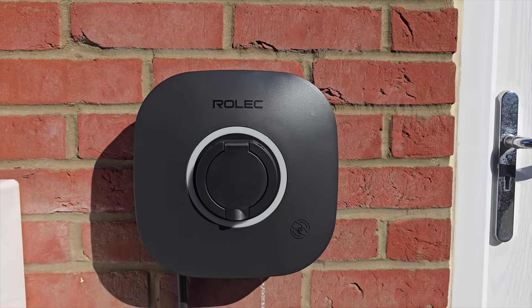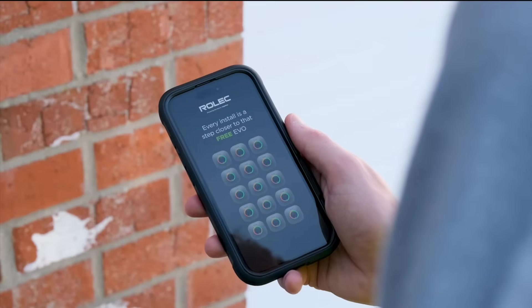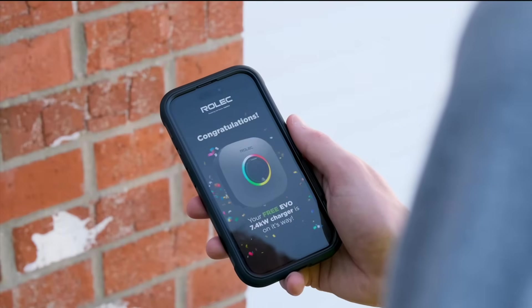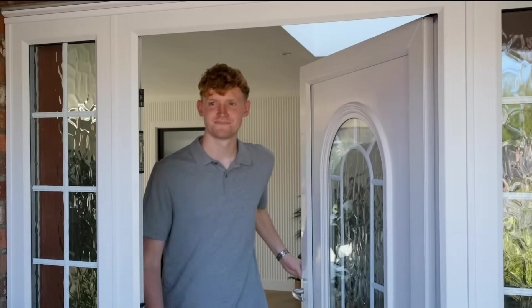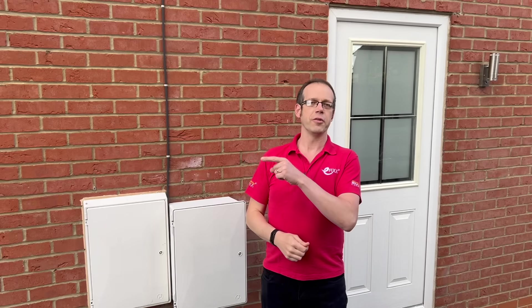Is this the easiest to install, simplest to commission, best-looking charger on the market? With its five-year warranty, it's definitely a strong contender, and you can take advantage of the Evo Installer Loyalty Incentive Scheme — basically, if you install 15 Evo chargers, you'll get the next one completely free. Check out more on the Rolex Evo in this video right here, when the good folks from Rolex joined us on our fortnightly eFix TV livestream, or click the link in the show notes for additional information. Thank you very much for watching.